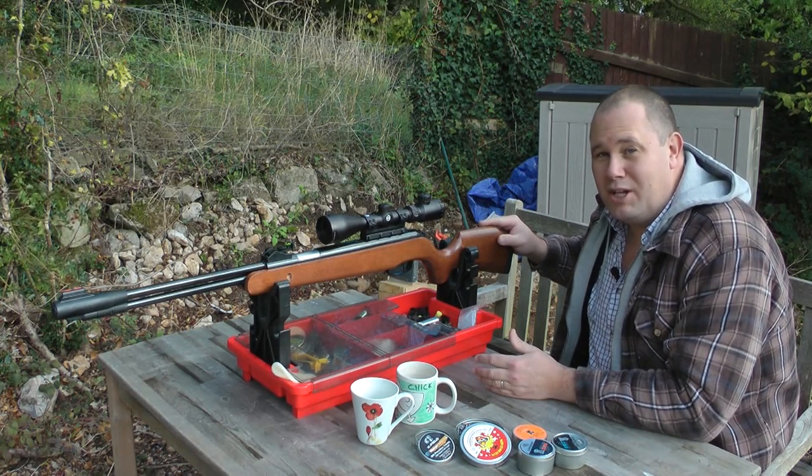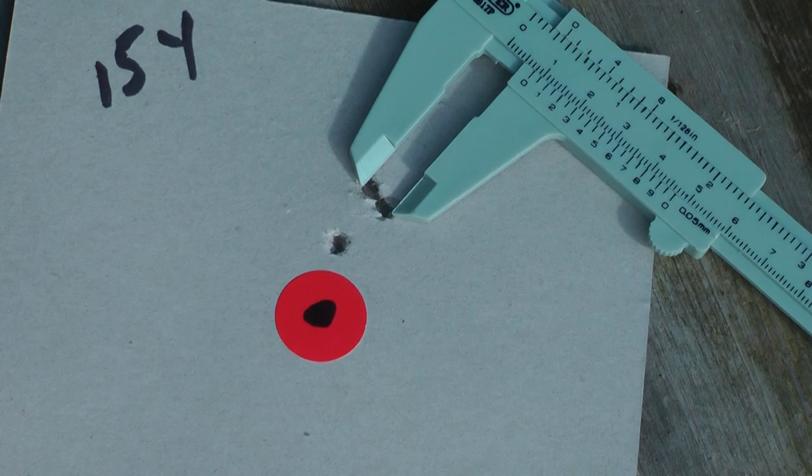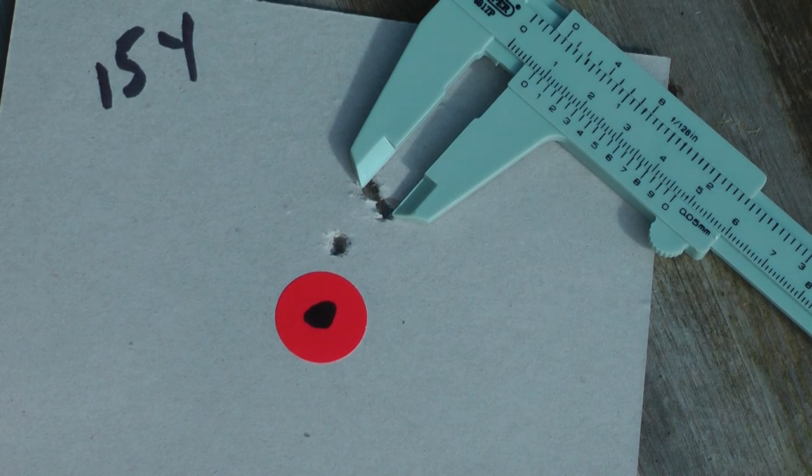Now I'm going to show you what it can do. At 15 yards I've got a lovely 6mm group. Granted, I've got one outside of the 6mm group — that's me, I'm not perfect.